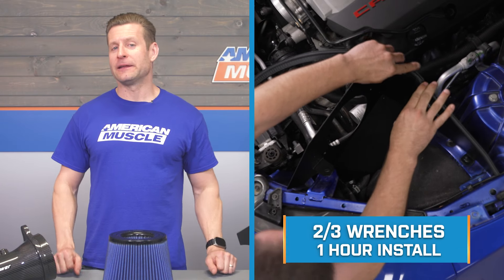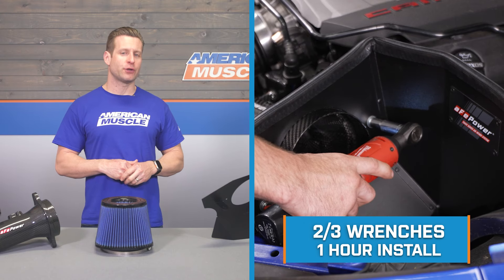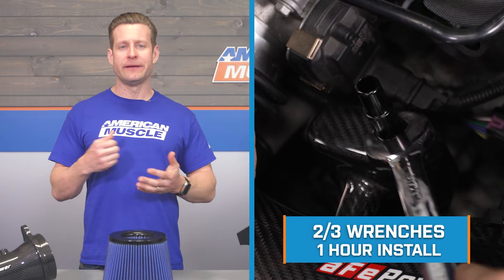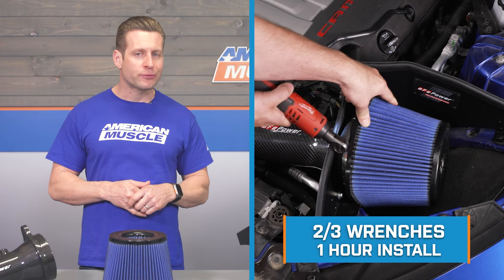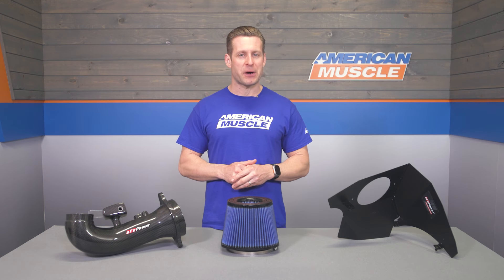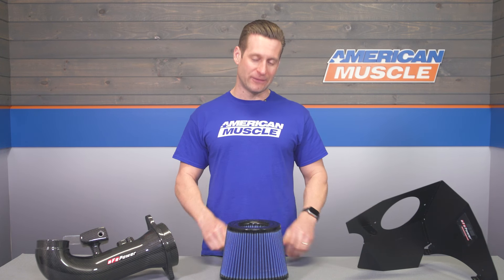Last but not least, let's switch our focus over to the installation. The site's gonna correctly peg this one at a pretty soft two out of three wrenches on the difficulty meter. Call it about an hour to complete from start to finish using some pretty basic hand tools. To give you a better idea of how this one might go down in the garage or driveway at home, let's throw it out to the guys in the shop for a detailed walkthrough and tool breakdown.